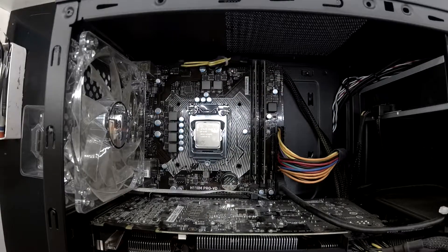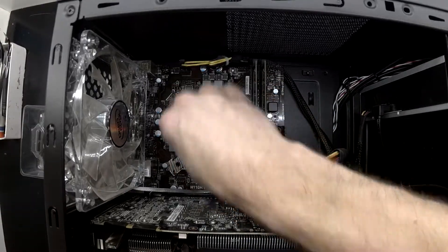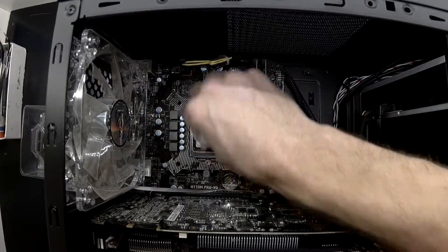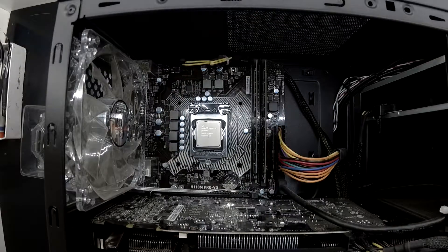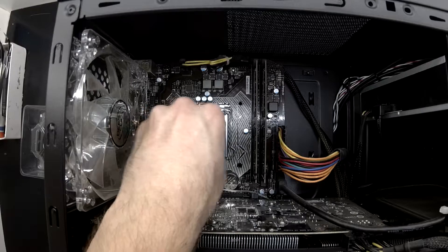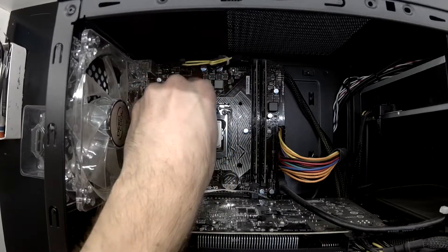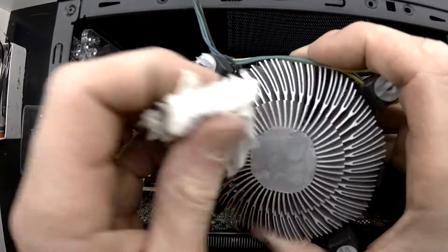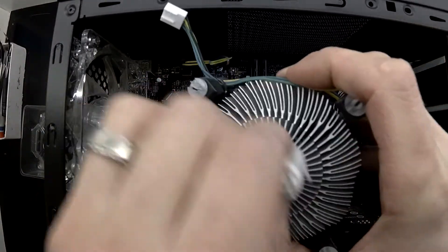Just missed a little bit of thermal paste there so I had to lift that out. Overall looking nice and clean. And I'll do the same to the stock cooler as well.